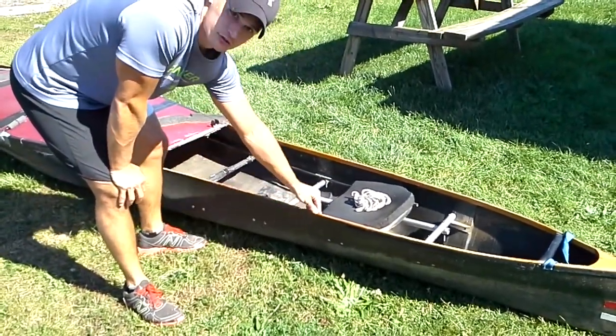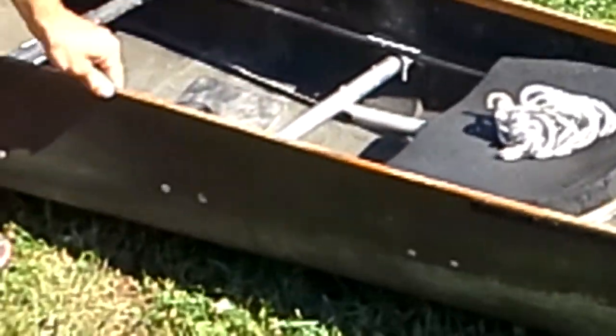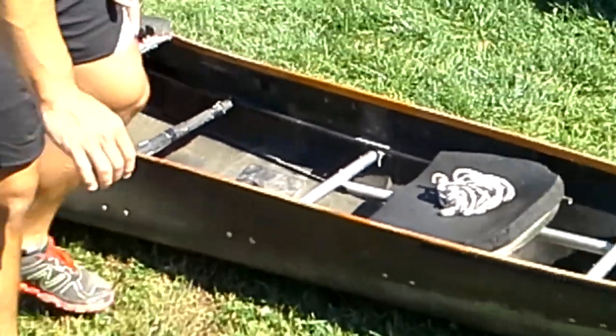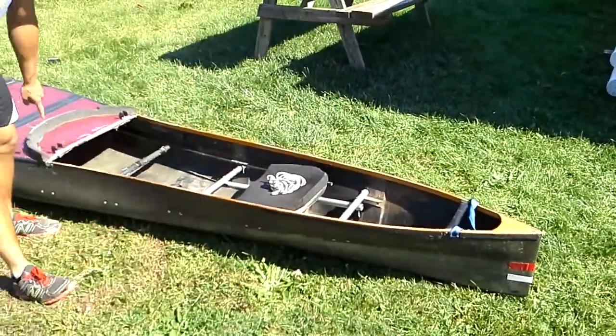The gunnels, which run right around the sides here, are made of wood on this version. The thwarts, which are these cross braces here, are made out of aluminum.